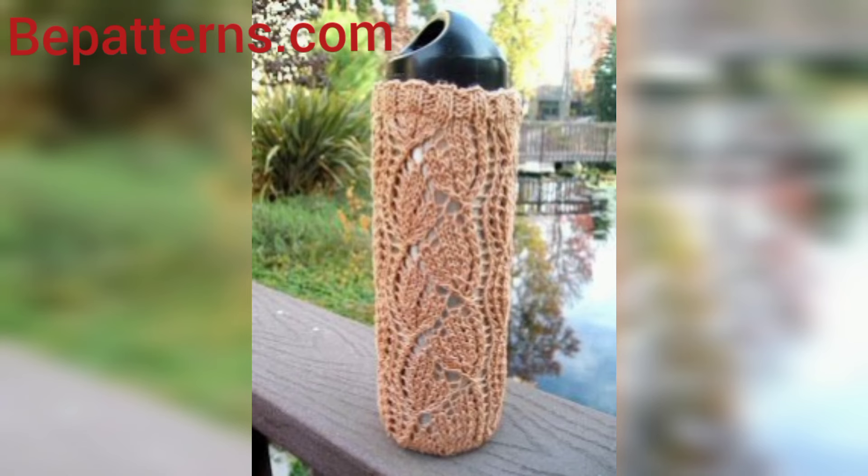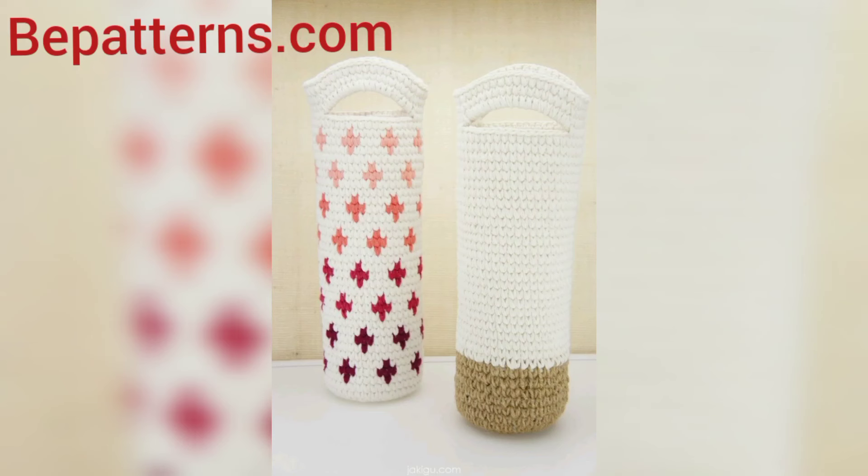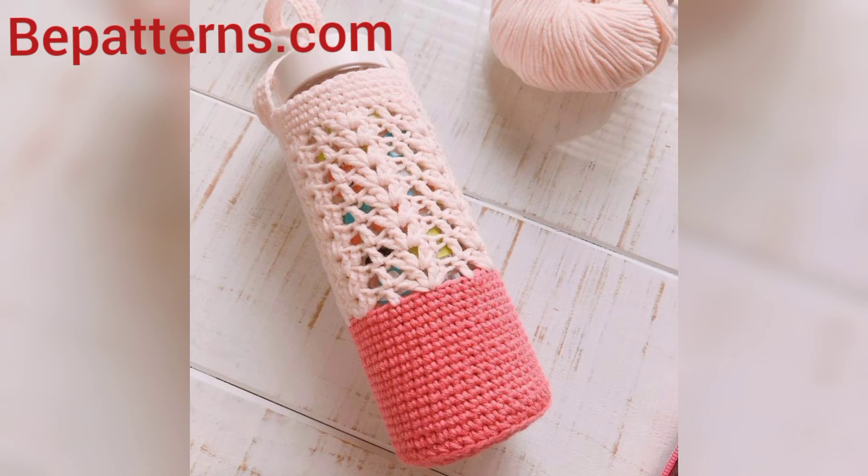The videos are amazing for all my friends. Thank you for watching. This video is for those people who are searching for beautiful and outstanding ideas related to crochet bottle covers — it's an amazing collection for them, and they will get new designs and new ideas.